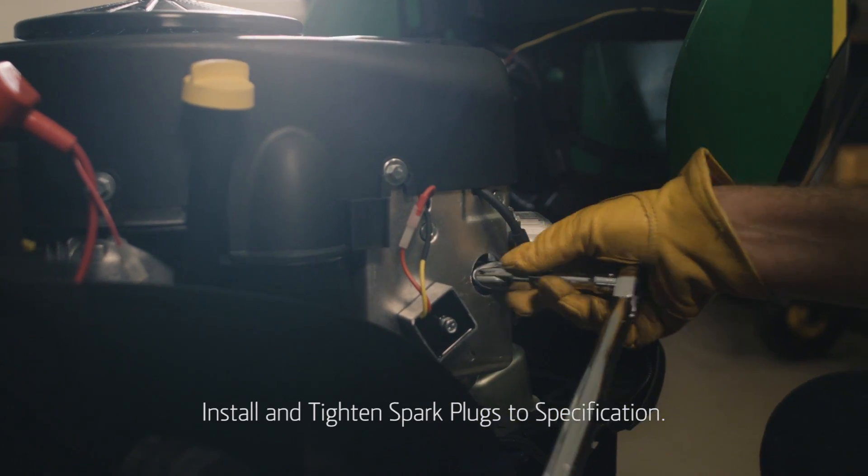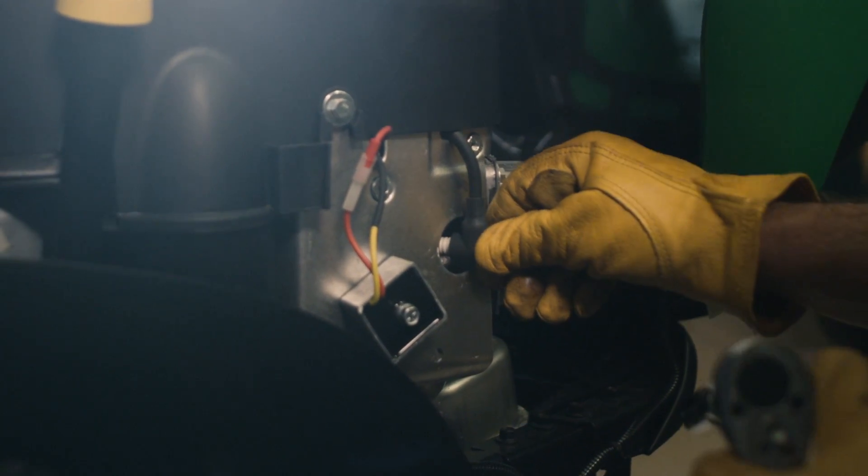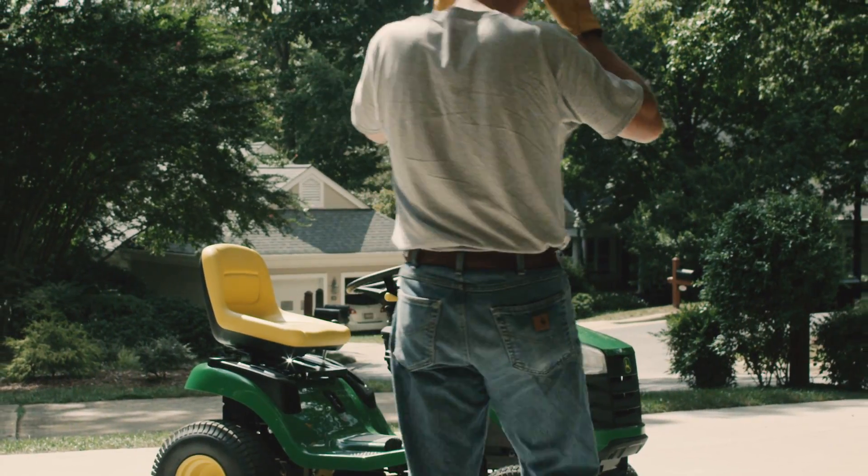With the gap properly set, tighten the spark plugs back in place, reattach the spark plug wires, and then move the mower outside and start the engine.